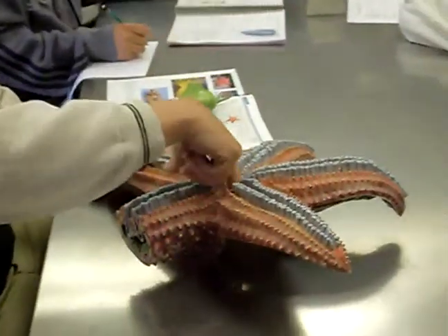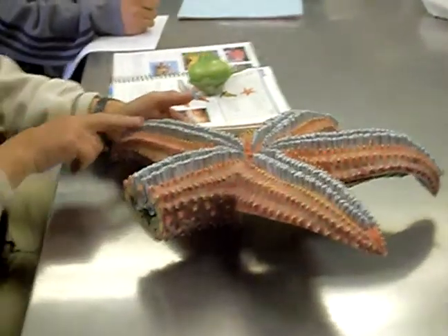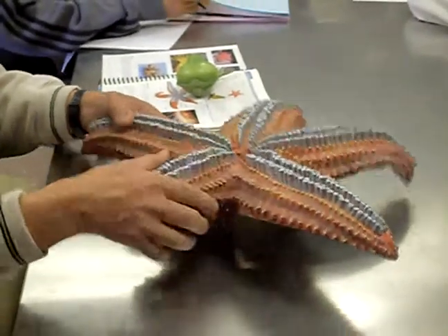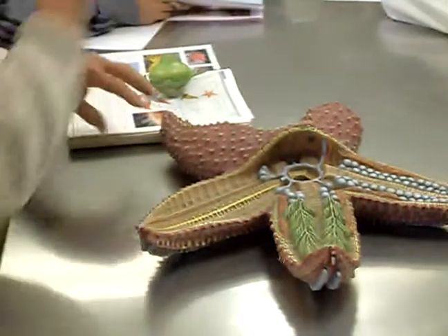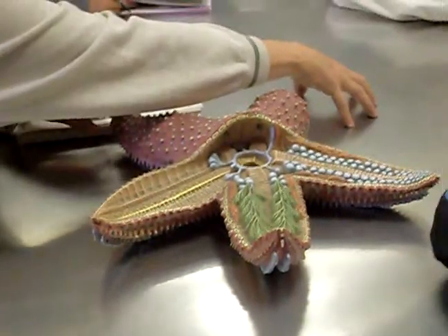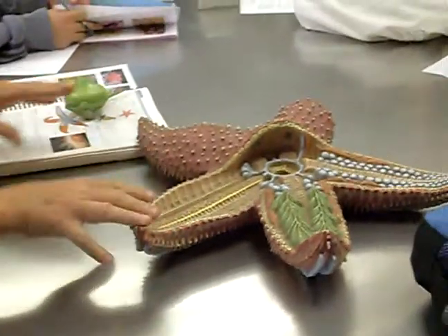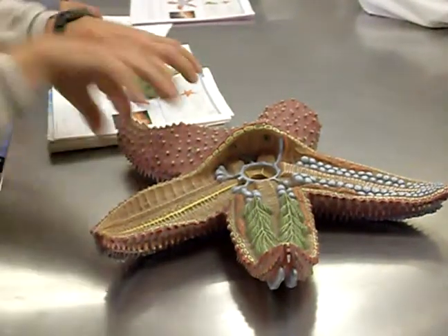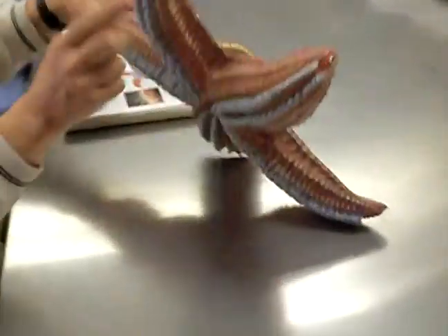Our starfish, when you flip it over on the underside, this would be the mouth. These are all the little cylindrical tube feet that have suction cups on the end. They can hold on to the substrate, and they use them to move — reach ahead, stick down on something, then pull the foot back to cause the animal to move. So it's used for locomotion and to hold their prey, arching over a clam to pull it apart. Those are the tube feet.